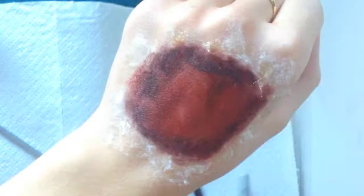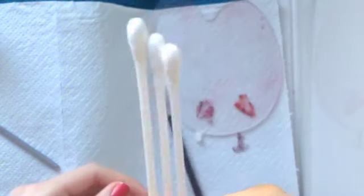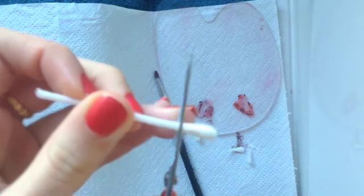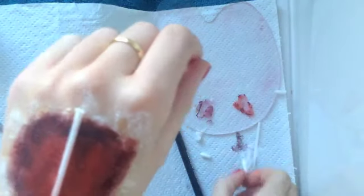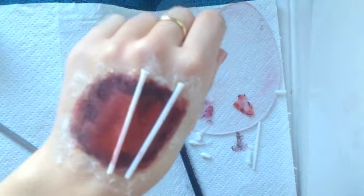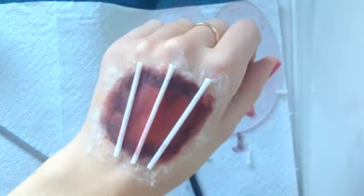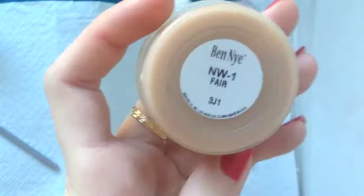Then I'm just going to take that spirit gum again and I'm going to dab it on the top and bottom where we're going to stick our fake bones, making sure it aligns with your actual knuckles so it looks more realistic. Then I'm going to take three Q-tips, cut off the cotton ends, and stick them in the place where I just put the spirit gum — these are going to be our fake bones.